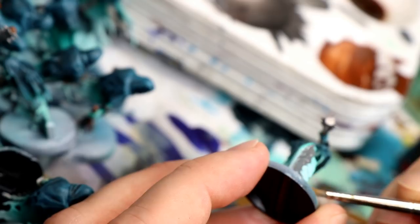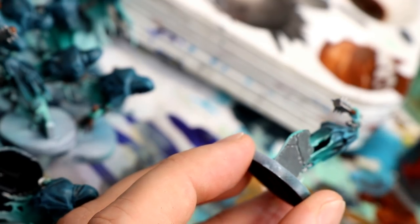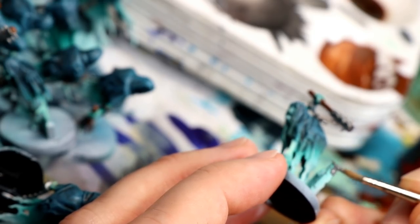Another super basic step is to paint the gravestones and rocks on the base. I'm using Mechanicus Standard Grey — use whatever medium grey you have, it'll work just fine. Go for something a little darker as this is the base color.